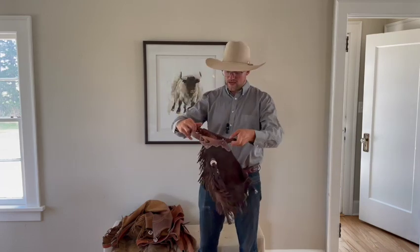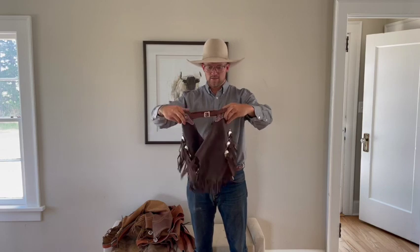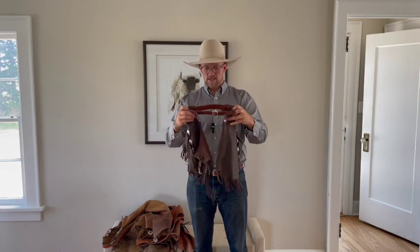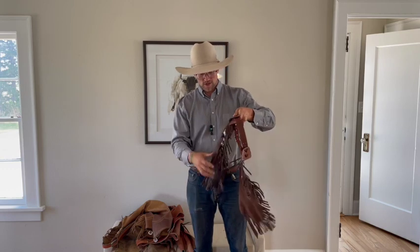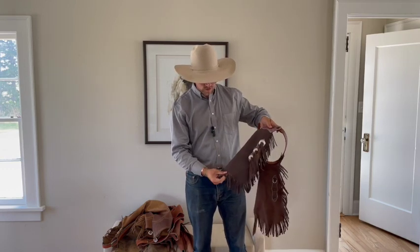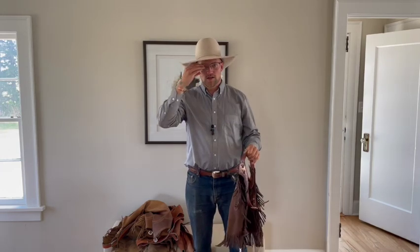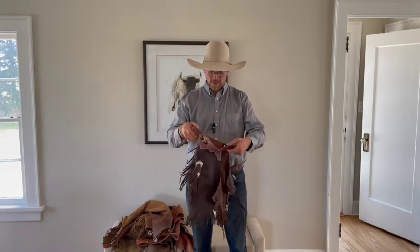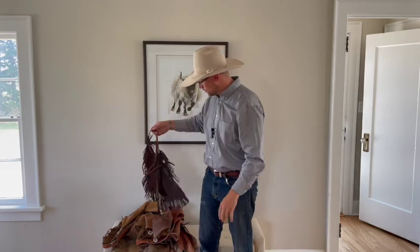The very last thing I'll show you is kids' chaps — I think they're pretty cool. We just got these for my son and he hasn't seen them yet. When buying chaps for looks, quality doesn't matter as much, but these are a really great mix of both — great quality, great price, really cool looking. For kids who aren't going to be working hard in them, get something comfortable, good-looking, and something they'll use for a long time.